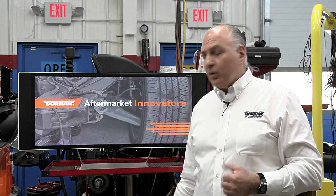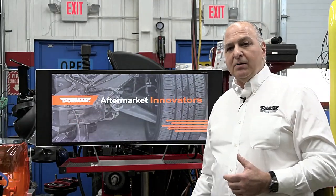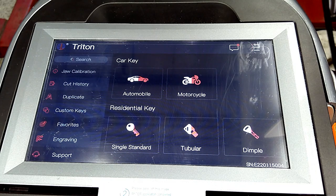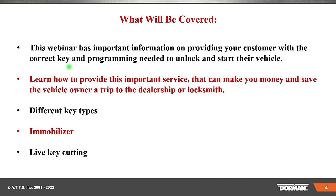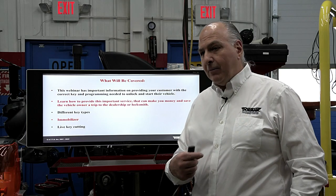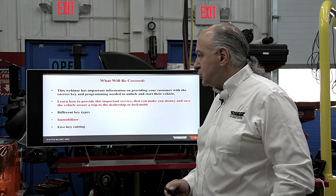We're going to do this in a New York minute. We're going to actually cut keys on this key machine — switch over to the key machine. That is the Triton machine. This webinar has important information on providing your customer with the correct key and programming needed to unlock and start their vehicle. Learn how to provide this service that can make you money and save the vehicle owner a trip to the dealership or locksmith — that's very important. We'll be talking about different key types, immobilizer, and live key cutting. We're going to do a couple of key cuts live to show you how easy it is.